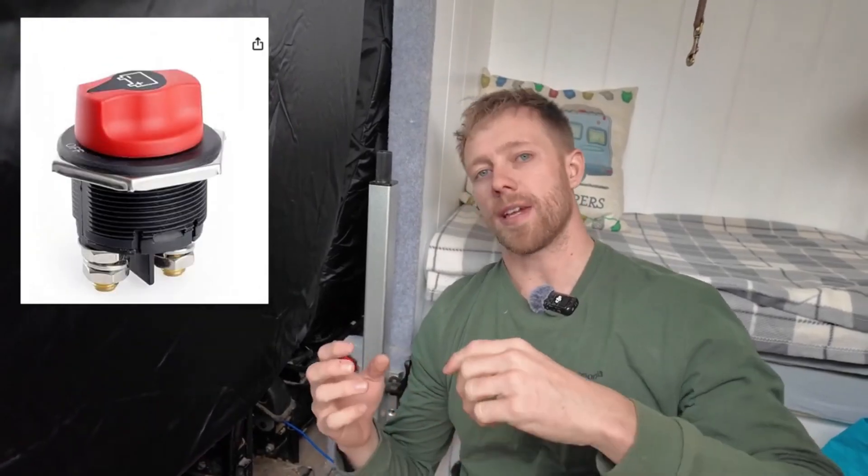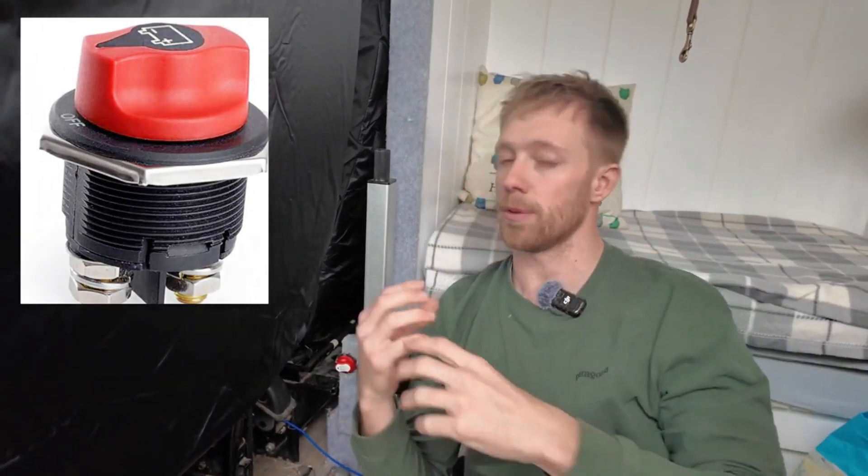This isolation switch separates my system from the original auxiliary system in the van. The last thing I want to do is draw power from my leisure batteries to start the van. So before I start the van every single time, I'll isolate these batteries, meaning it's only the auxiliary battery providing power to start the van.